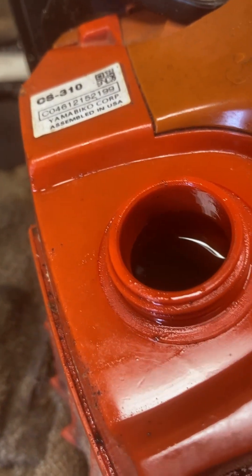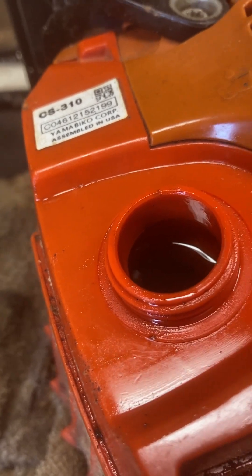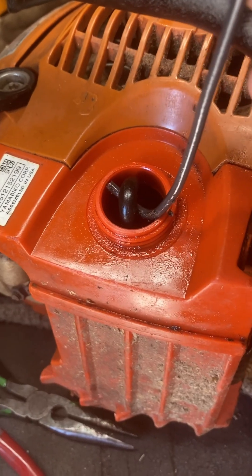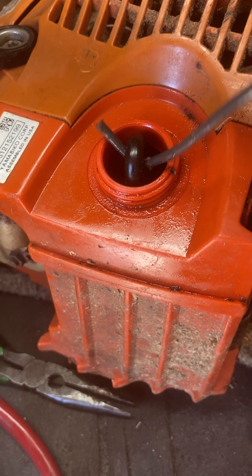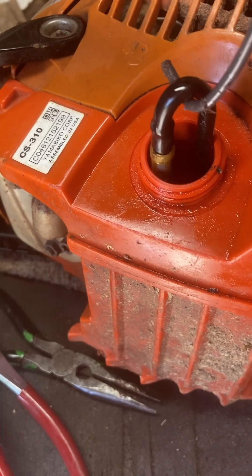Then you drain all the oil so that you don't make a big mess getting the filter out. You could fish it out with a little wire and just pull it — oh, there you go.